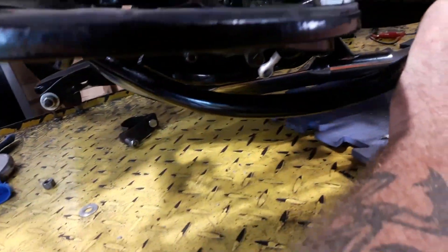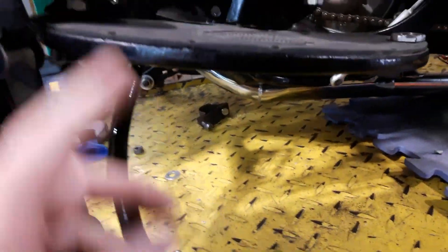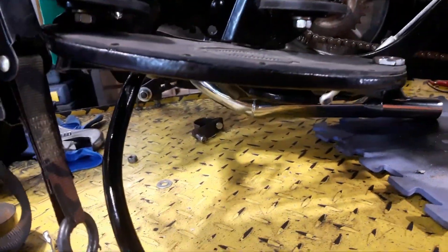We ran into a problem - when the kickstand goes up it hits the frame about halfway. I was looking at the shape and pictures and it looks like the foot boards are in the wrong place, but it can't be. So it must be the kickstand or jiffy stand is in the wrong place, but it can only bolt on one way.